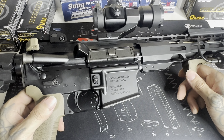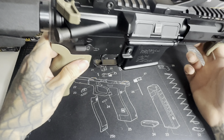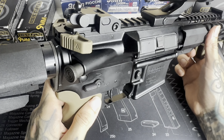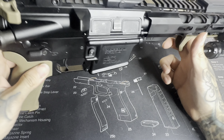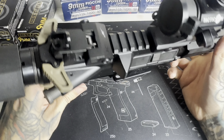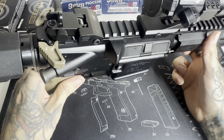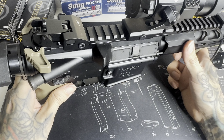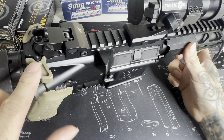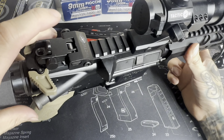Pretty much all the attachments you see are relatively inexpensive. I just wanted to change out a few things and make it my own, which is why I did that. As you can see, I got the Radian Raptor charging handle. That ran me about $70 — you can't beat that for an ambi charging handle. I didn't really like the mil-spec one it came with; it was kind of rough and you could only charge from one side. This one you can charge from either side. I love that.